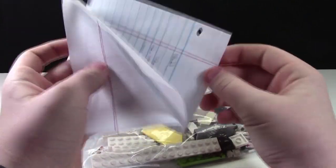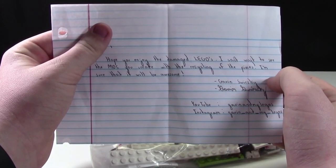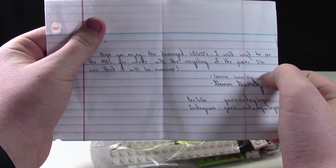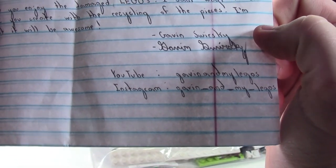Here we have a note, let's just open this up and read it. This package appears to be from Gavin and my LEGOs. 'Hope you enjoy the damaged LEGO. I cannot wait to see the MOC you create with the recycling of the pieces. I'm sure that it will be awesome.' And you can check out Gavin and my LEGOs on YouTube and Instagram, and I'll put those in the link below.